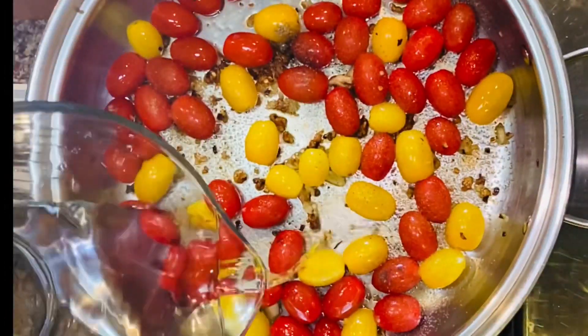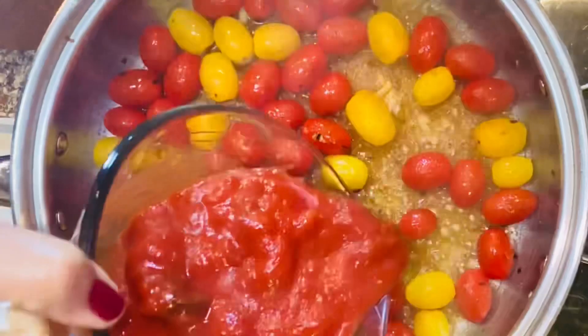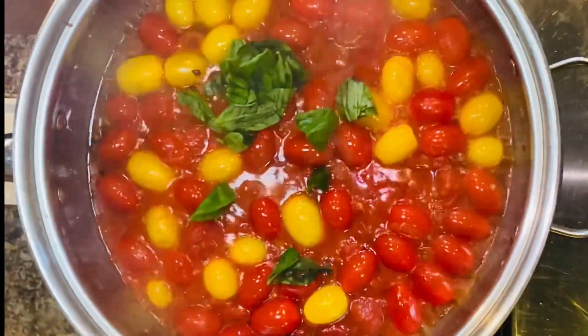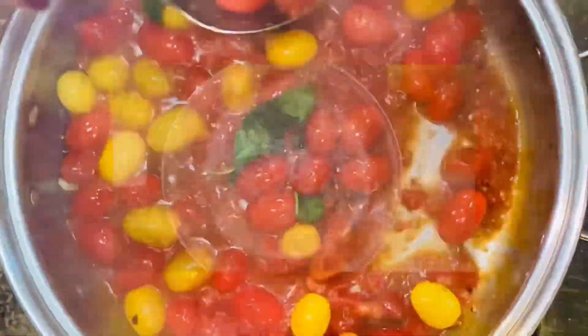Now add in some red and yellow grape tomatoes, season to taste with some garlic salt and cracked black pepper. Slowly pour in some water so we can start breaking down these tomatoes. Next, add in some crushed San Marzano tomatoes and lots of fresh basil — the Bosana gold. Get your water ready for your pasta.